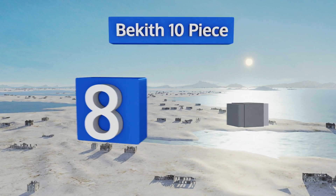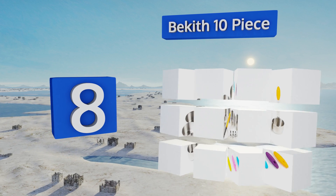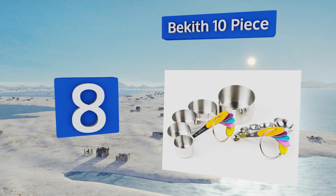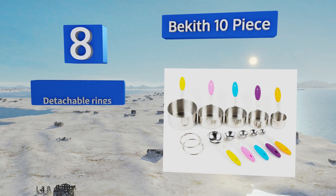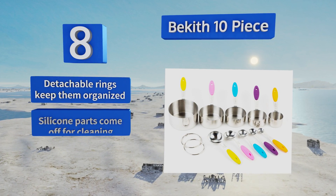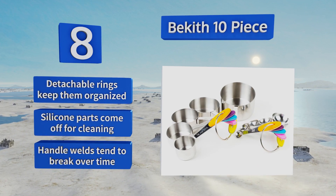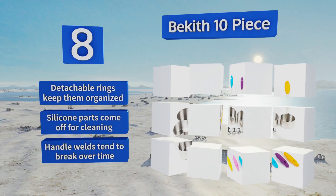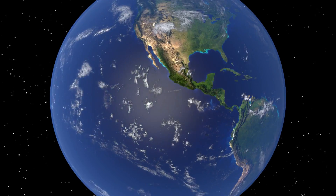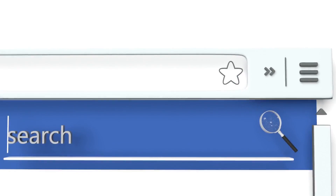Coming in at number eight, the Beckes 10-piece is made of durable stainless steel with colorful soft silicone handles. It comes with cups in five sizes and five measuring spoons, including the rare half tablespoon, and each one features engraved markings that won't fade away. Detachable rings keep them organized and the silicone parts come off for cleaning. However, the handle welds tend to break over time.